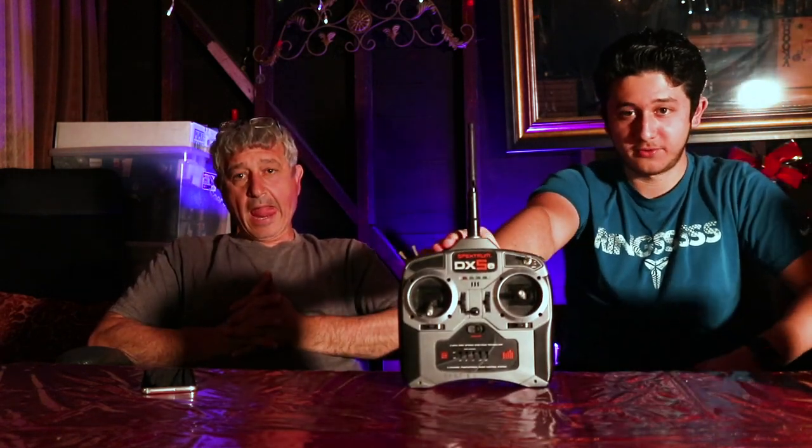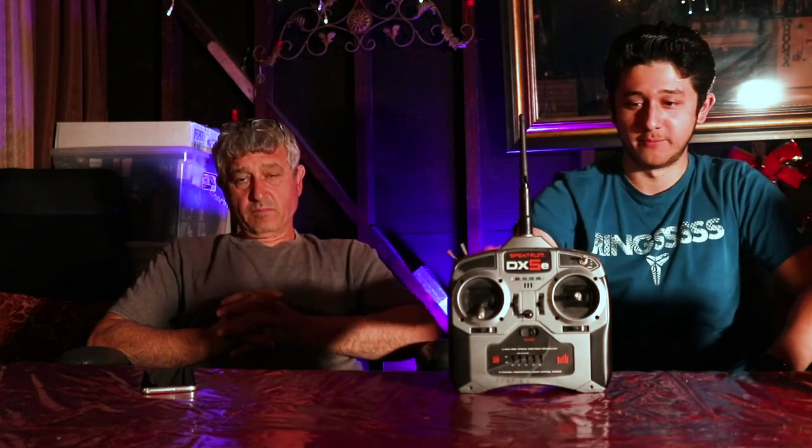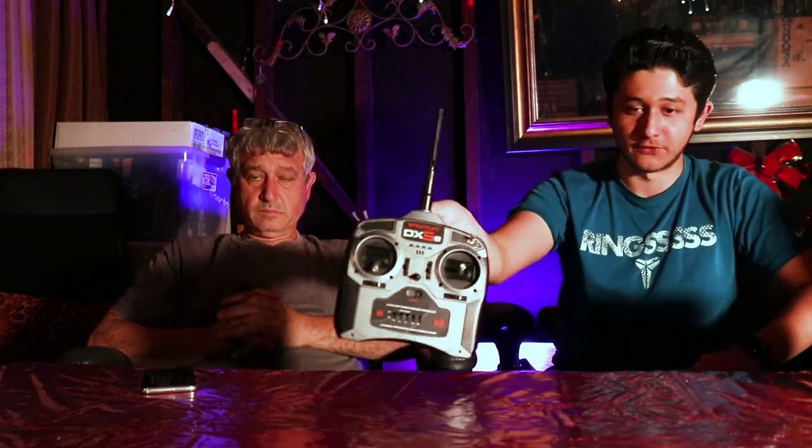The great thing about radios is once you get a DX6, for example, in the $200-$250 range, you can use it on any plane. It has memory built in where you can bind it to one plane, another plane, another plane, and switch between them. You don't need to buy multiple radios — one radio can control 20 to 25 models.